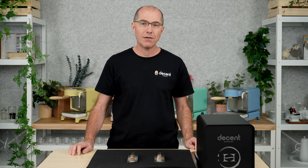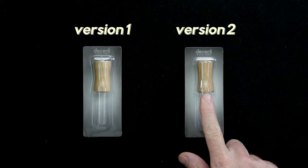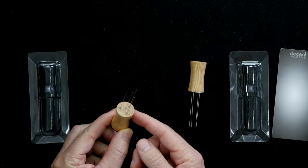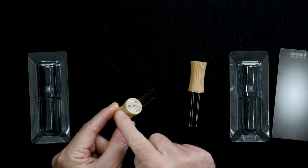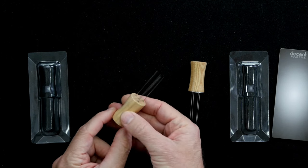I'd like to show you the second version of our puck rake. This is version 1 and this is version 2. They have the same packaging. Version 1 was a simple piece of wood, and we inserted plastic tubes in and then put needles into them — that's how that worked.